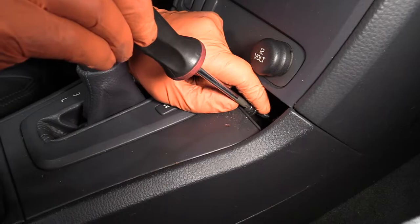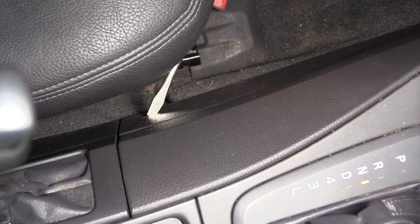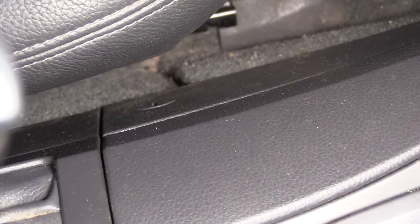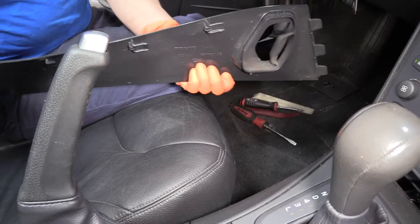Now, with a flathead screwdriver, I'm going to take off the side trim piece on the driver's side and then do the same on the passenger side. You just put the flathead screwdriver in that plastic keyway and turn it and it should be ready to pop forward. Then you take this and slide the whole console piece backwards — see the hooks? The hooks are facing forward, so just slide it back. Repeat the same thing on the passenger side.